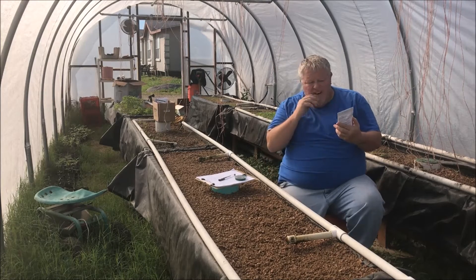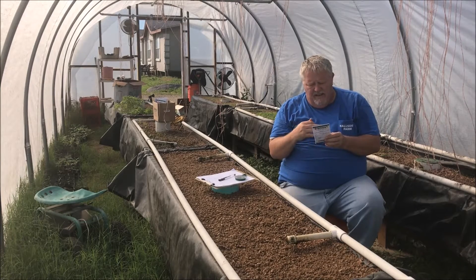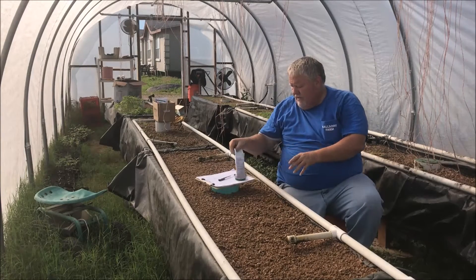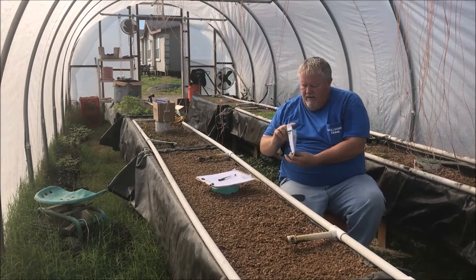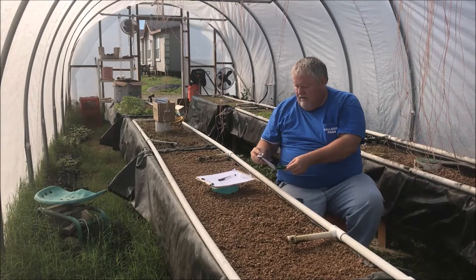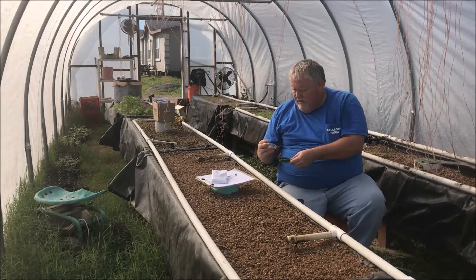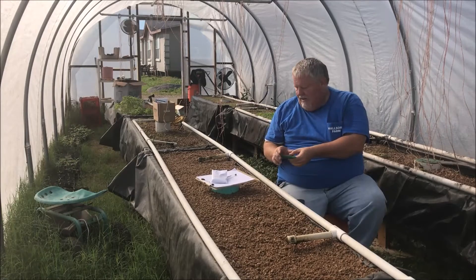We're ready to seed our bed. I've got here an All-Star Gourmet Lettuce Mix from Johnny Seeds — it's got like seven or eight different types of leaf lettuce. I'm going to open this package over the bed in case I spill. For these seeds I like to use the number two setting — it's a smaller hole — and I've got it set to number two.